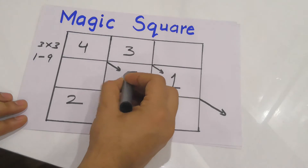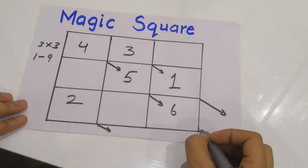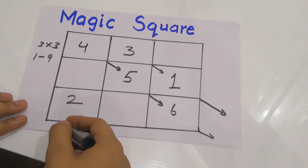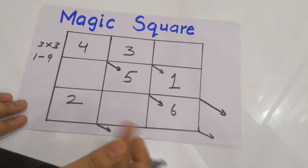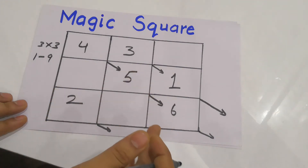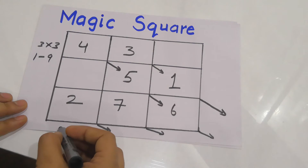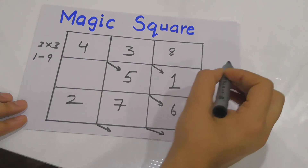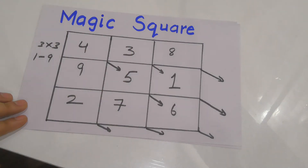Now I'll make the diagonal — the box is empty, so I'll write 5. Again make a diagonal, and place 6. Then again an arrow: no box here, so I go to the extreme left — no box there either, then to the extreme top — no box there either. In such a case, when there is no box even at the extreme ends, I'll place the number in the adjacent box. So I place 7 here. Then diagonal again — no box at the extreme left but there is a box at the extreme top, so I write 8. Again a diagonal, and I fill the last number 9 at the extreme left.